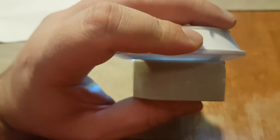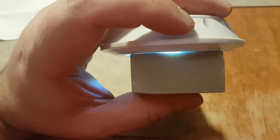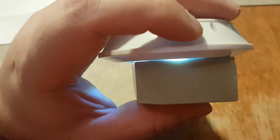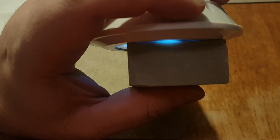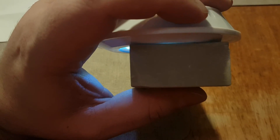It just doesn't want to... so it will carry light to some extent, as you can see. There we go. Anyway, you get the idea.